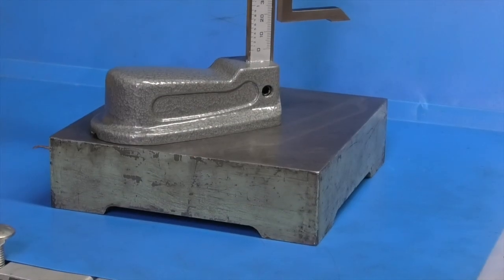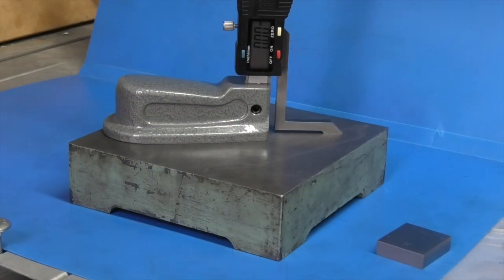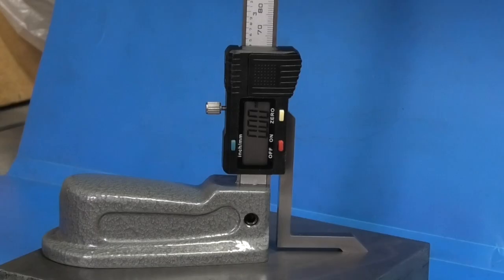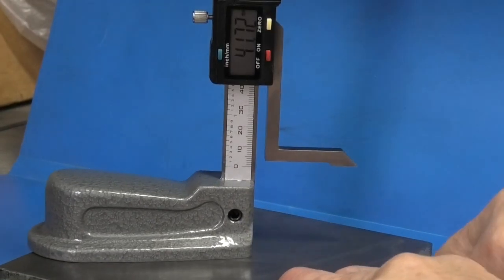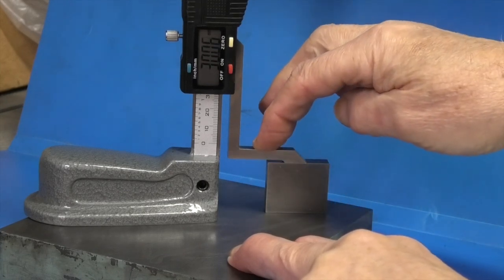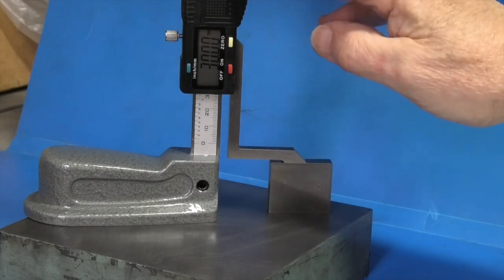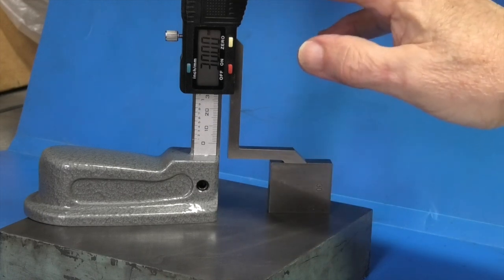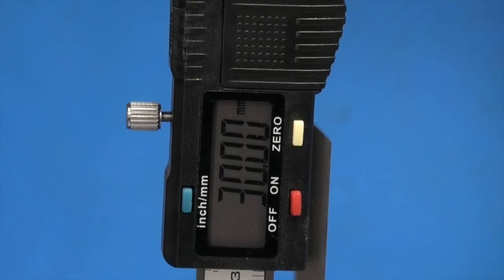To use this you need to stand it on a flat base — here I'm using a surface plate, but you could use your milling machine table. Move the arm down and set it to zero. Once set to zero, you can lift the arm and place the part you wish to measure. In this case I'm using a 30 millimeter gauge block. Apply some pressure to the end of the caliper to make sure it's down — and there's the reading: 30 millimeters.